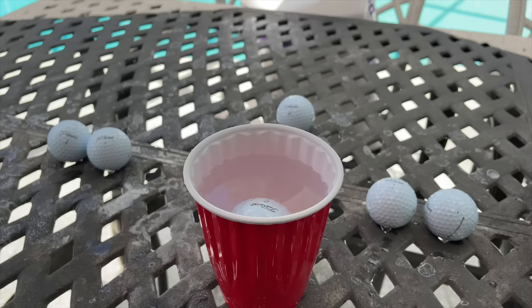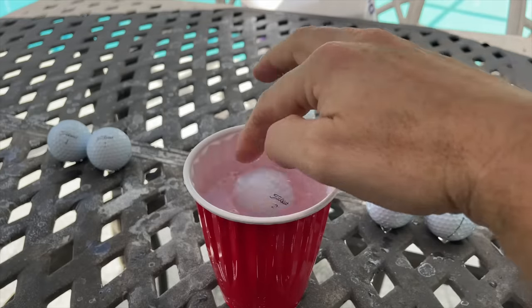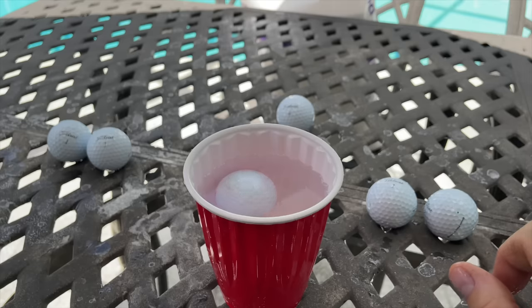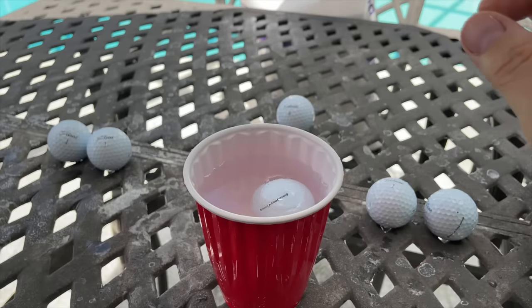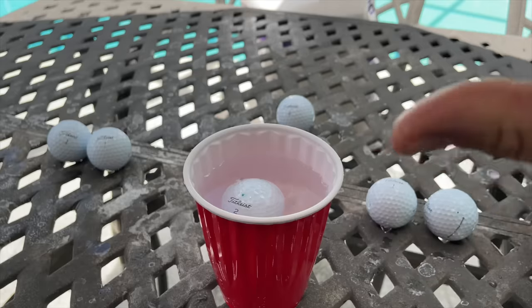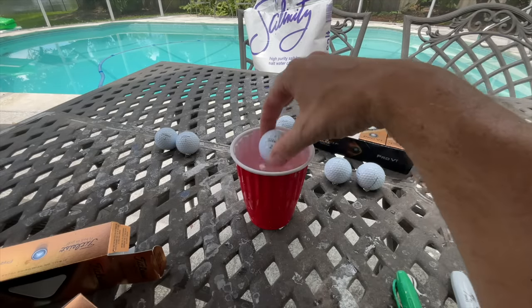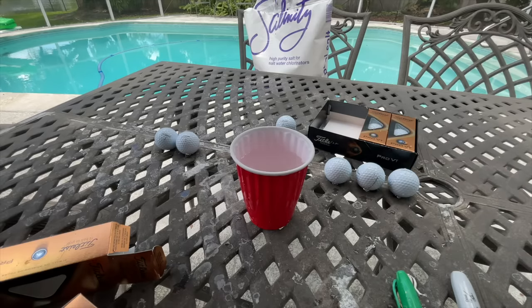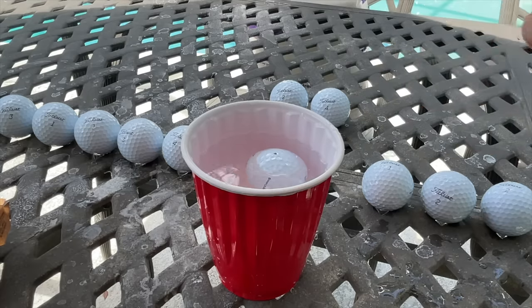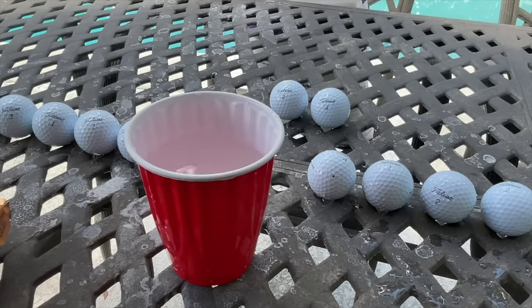Another ball comes in — this one came right to the logo making it easy to see. After marking and spinning, it wants to come right back there. That is not good at all. The Titleists now have three balls that are definitely not perfectly balanced. Another ball tested — the green came up again — that's four bad balls from the Pro V1 dozen. This is shocking to me.